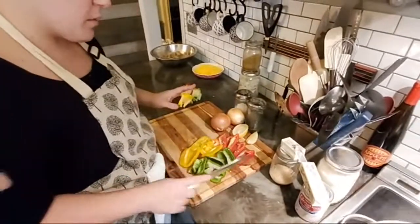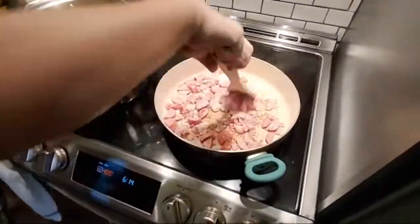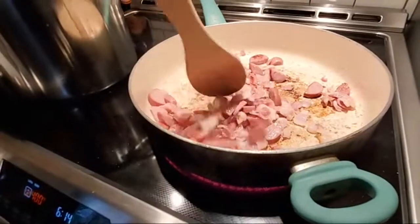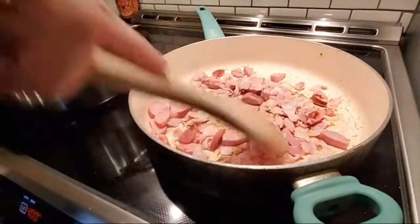I've got some peppers here and we're going to dice those down. I'm just going to check on this bacon again — we're getting some movement, some sizzle, some browning. That's exactly what I want to see on all of this meat. You want to get it browned up and get some of the grease coming out of that.